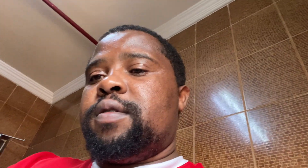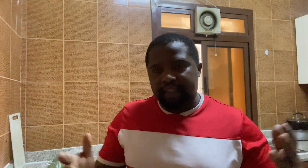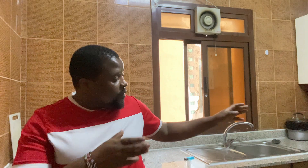So guys, make sure that you give me that thumbs up. Let's keep on watching as I'm going to prepare these ingredients over here. I'm going to prepare now the ingredients that I'm going to put in the beans. Let's go and check the ingredients over here.